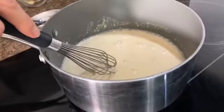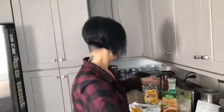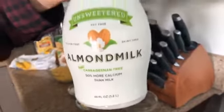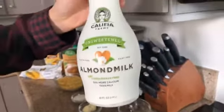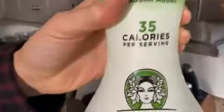Nikki Michelle wants to know: sweetened or unsweetened milk? It's unsweetened — I'm gonna sweeten the dish with sugar. Show us the almond milk you use. I use this — Califia Farms, unsweetened. It has no palm oil in it, which is hard to find sometimes. And it's 35 calories per serving.